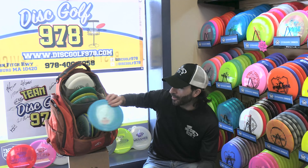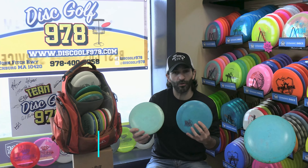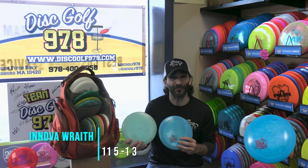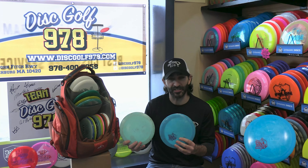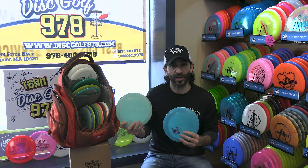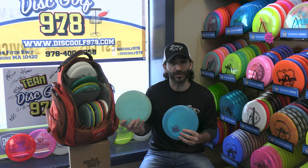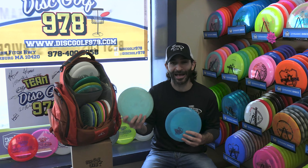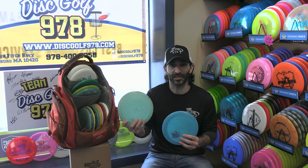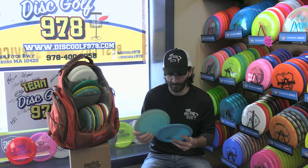Next, we come to a pair of Wraiths. I throw a couple of different Wraiths — they actually have so many different kinds over the 15 years the Wraith has been out. I like to throw this mini-stamped one for a more overstable Wraith. This blunted-nosed Wraith is a special run from a few years ago — it's a long glide turnover Wraith where I can really trust it if I need something that'll move over for me quite a bit.